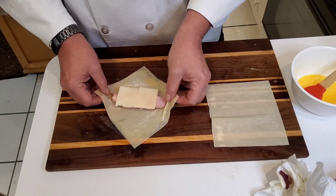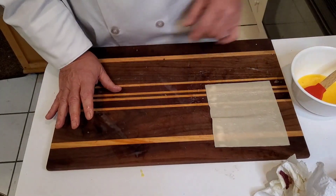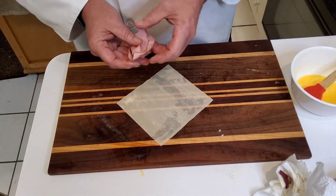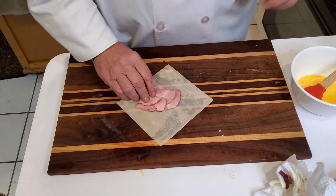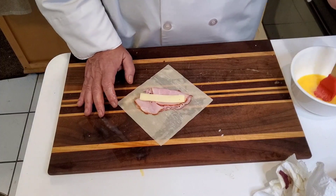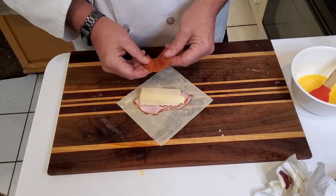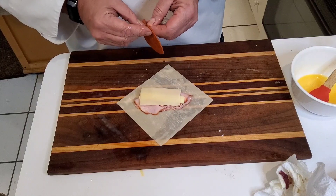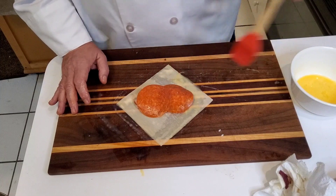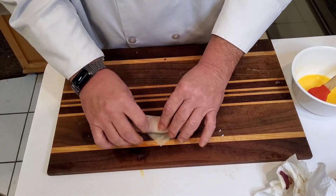I'm going to do one more of these and finish them up. You're probably thinking to yourself these guys are pigs — they're going to eat all these things. You're damn right we are. But we're not having anything else for dinner; this is it right here. We're just going to nibble on these — that's going to be our dinner. Let's do a Swiss and a mozzarella and a piece of pepperoni in one — I'm calling dibs on that one.